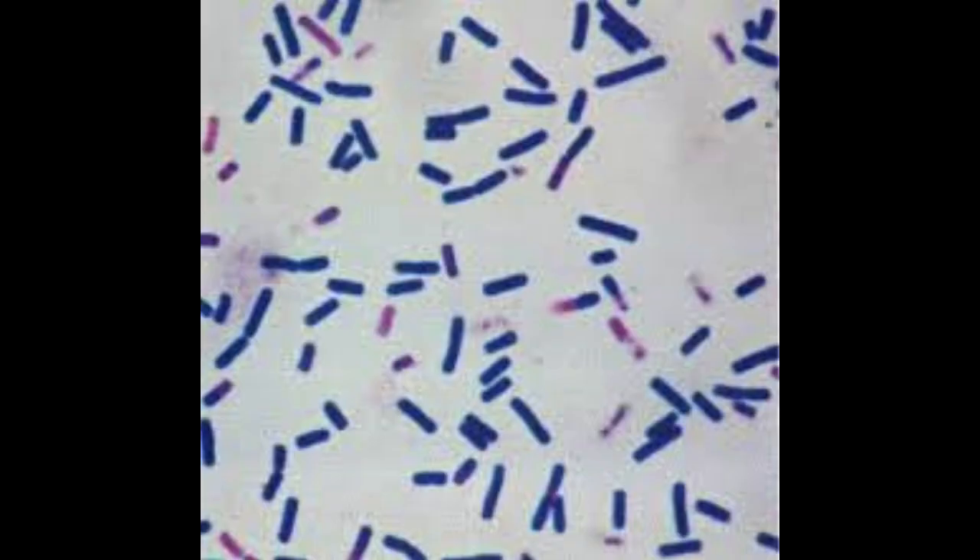Cocci tend to be quite easily treated with a lot of different antibiotics. If I see rods, it's a whole different story. Rods can be things like Pseudomonas, which is known to be quite resistant to a lot of antibiotics. Or very rarely, E. coli. Rods, compared to cocci and Malassezia, are known to be resistant to quite a lot of different antibiotics.